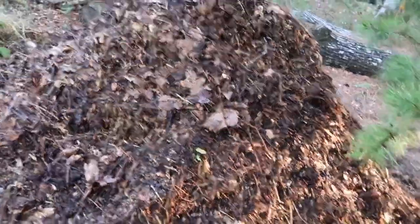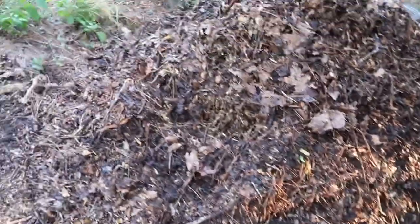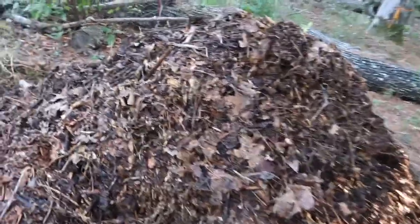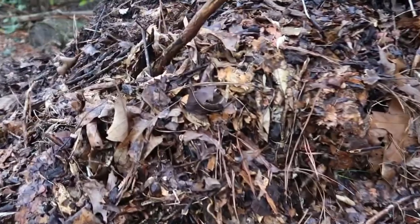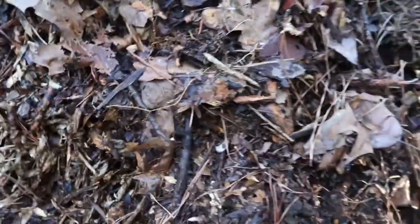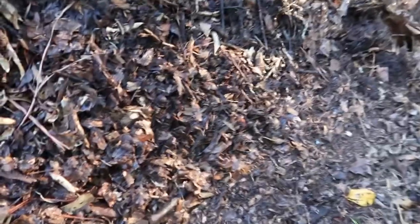As you can see — it may be hard to see in the video — I have taken everything on the bottom and pulled it out from underneath and piled it up on top. There's still quite a few things in there that have a ways to break down: some whole leaves, wood chips, small branches and everything, but here's what I want to show you down at the bottom.